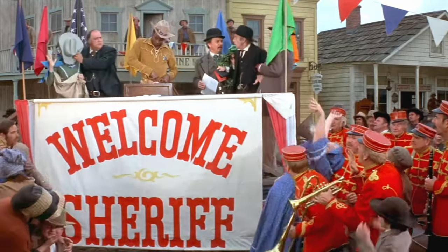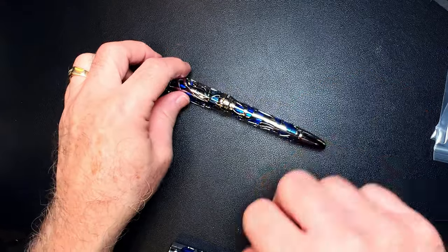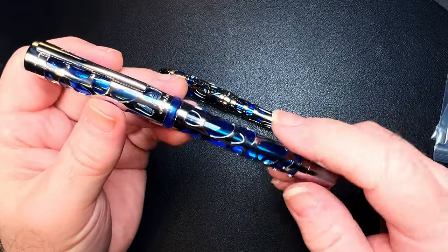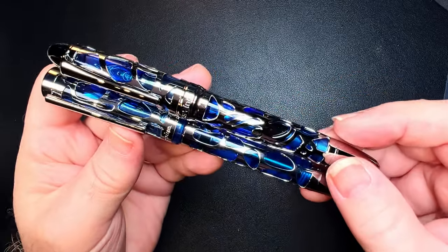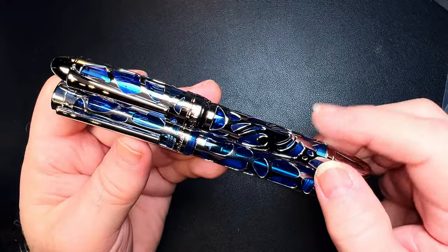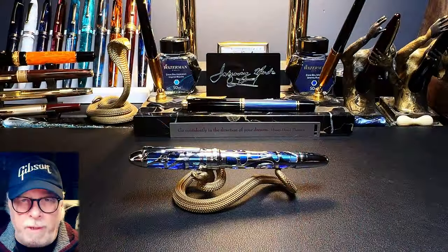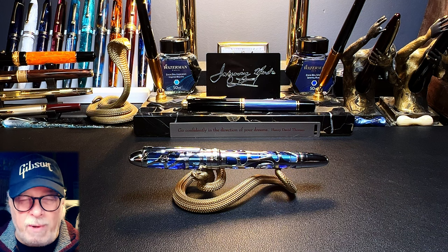This was the first Asvine I've ever tried and they sent it to me a couple of years ago. The V169 is a vacuum filler and this new P80 is a piston filler, so if you like that skeleton style you'll love the new P80. I'll show the parts and features of this pen, some size comparisons and measurements, then provide a writing sample, and talk about what I like and don't like about this fountain pen.